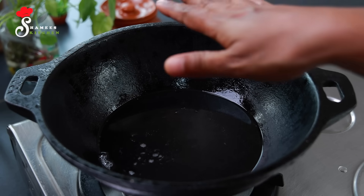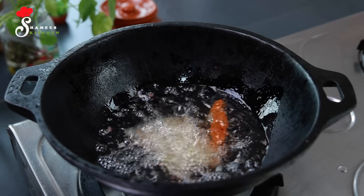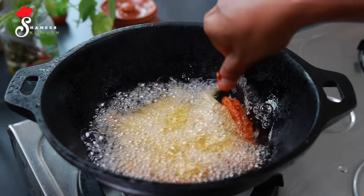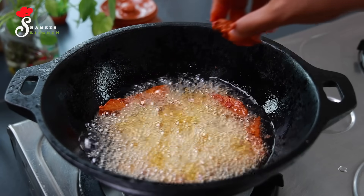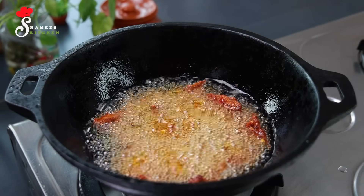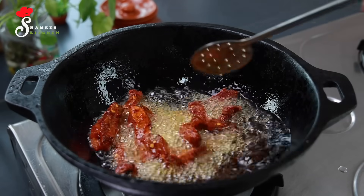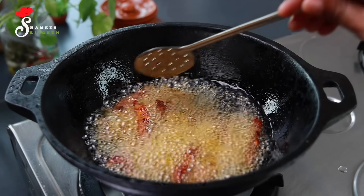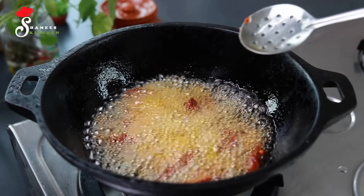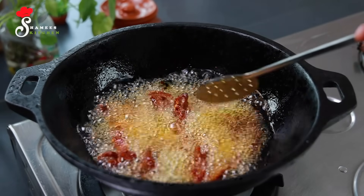If you want to fry it, let me show you how to fry it. We will fry it in a pan. The flame is high. You will fry it for about 4 to 5 minutes.